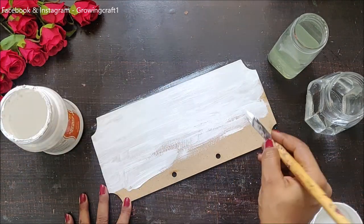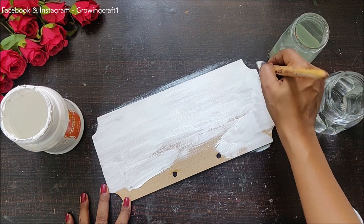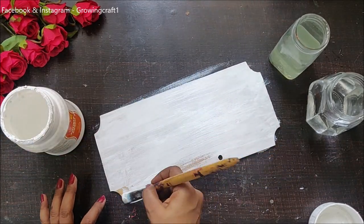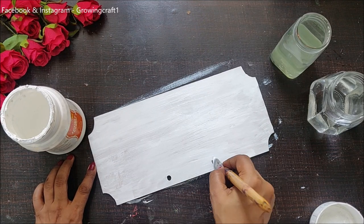Now I need to prep up my base. For prepping up my base, I am going to use white color gesso and I'm going to have good two coats of gesso on my complete plate. I'm using a flat brush so that I have good coverage, and I'm going to make sure that both layers dry out really well.